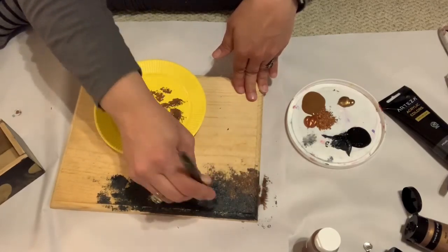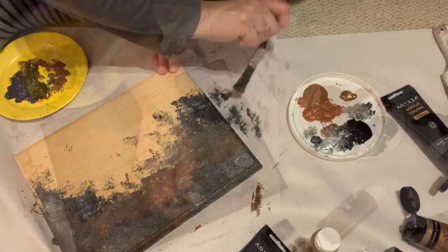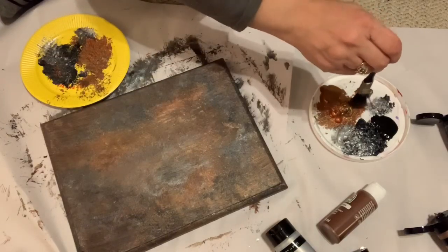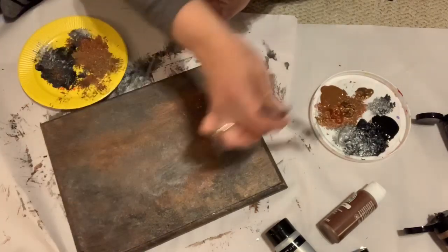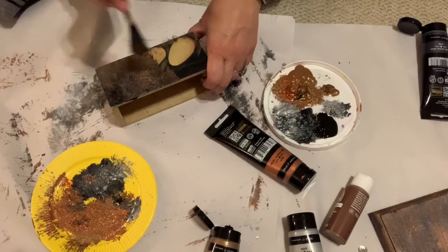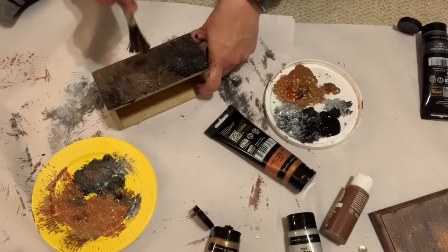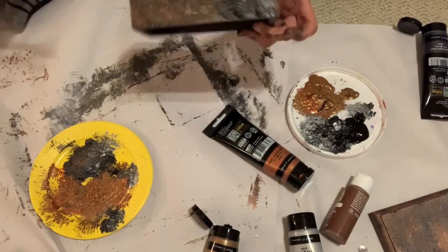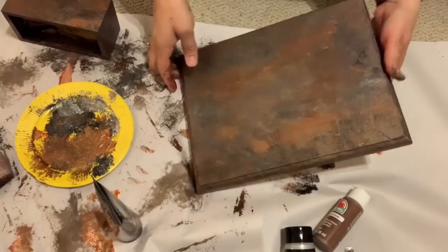Then I did the same pouncing technique for the areas of rusts and brown colors. You don't want to overwork the areas because you don't want all the paint colors blending together — you want them to stay visible and separate. I did the same pouncing technique on the entire board, incorporating some of the light silver. Once it was kind of drying, I came back with a very dry brush and a little more rust color and brushed over some of the pounced areas just to make them look more realistic. Then I used the same technique on the little box, pouncing blacks, grays, browns, and rusts, and brushing it once almost dry to give it a smoother yet textured finish.